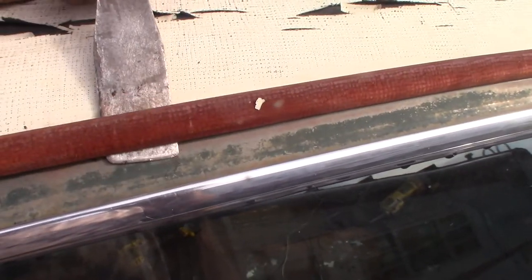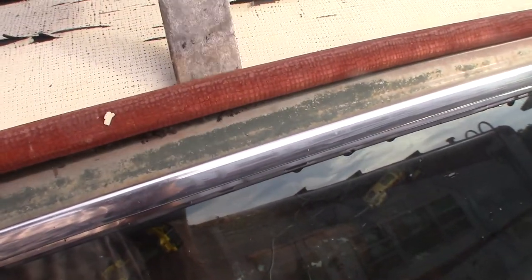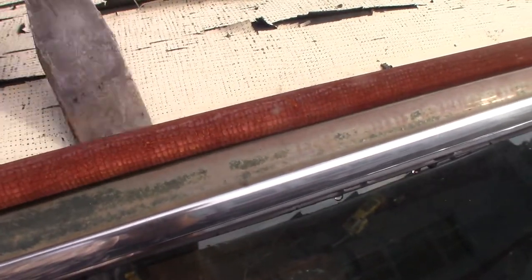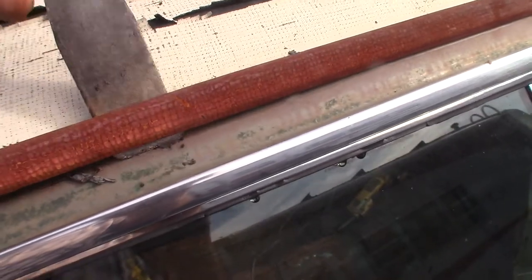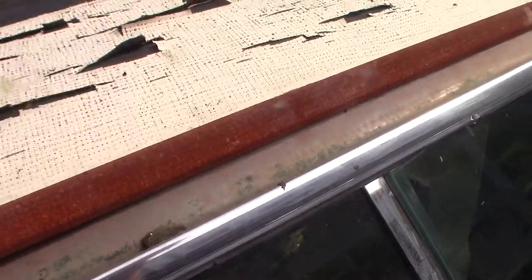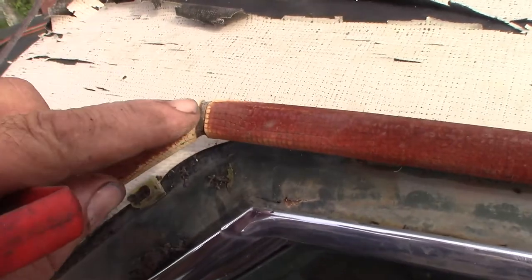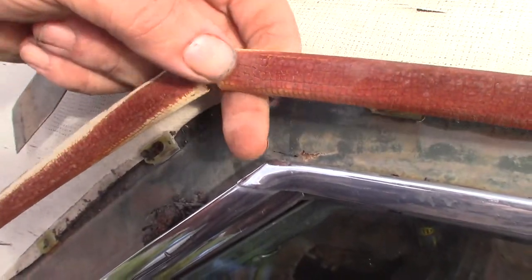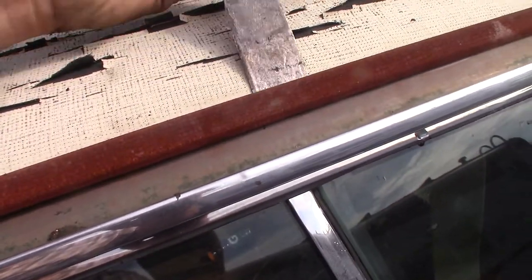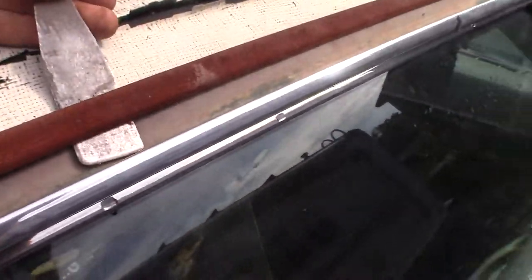Now, once you get it started, the first one going, they pop pretty easy. See, now I can just gently go through and pop this off. I don't know why I'm saving this trim — I'm going to paint this roof, I'm not going to monkey around with vinyl, I don't think. But if I do change my mind, there it is. This piece here just plugs into that, and that's why it's so stiff. So these are just going to keep popping off, I hope — a little pop, a little pop, working my way right down the line.